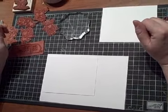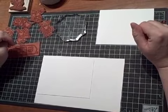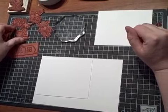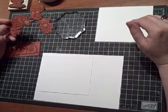Hello, I'm Christy Farrell with Hannah Stamps. We get asked a lot of times about how to mount our unmounted stamps, and so today I'm going to show you how to do that. It's very easy.